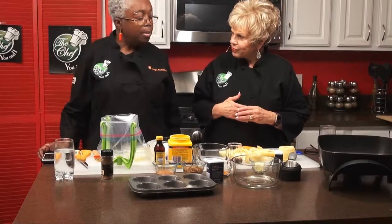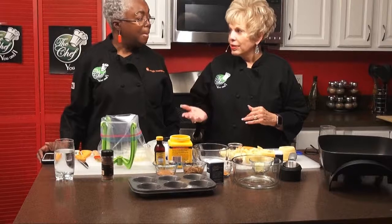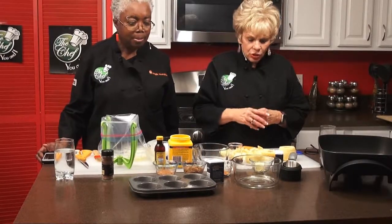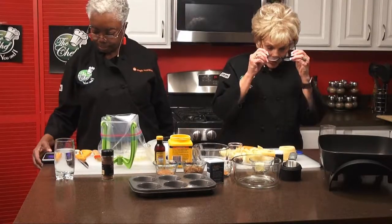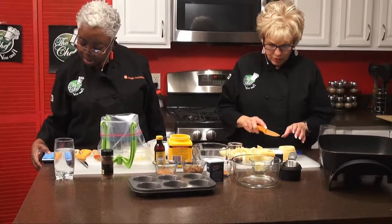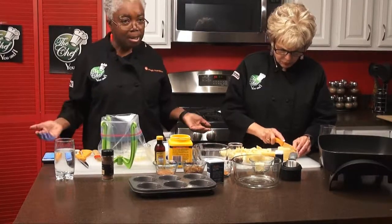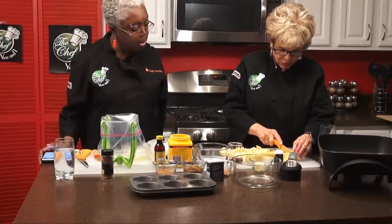We're going to make a rustic apple cinnamon phyllo dough pastry — almost like a little pie or a muffin that we're going to do in a muffin tin. So can you tell us what the ingredients are so that we can start working on this? The ingredients include an apple mixture, meaning you can use four Granny Smith or Gala apples — any apple that you really like. I'm chopping those apples up right now, and what we're going to do first is saute those in some butter.